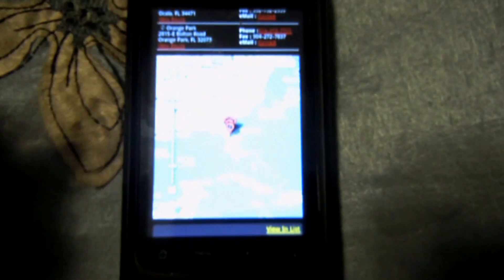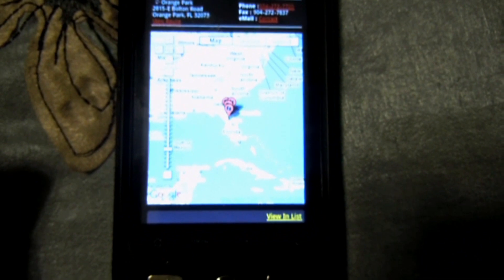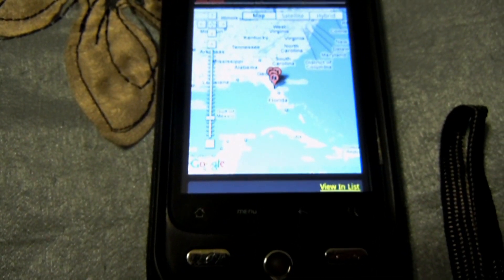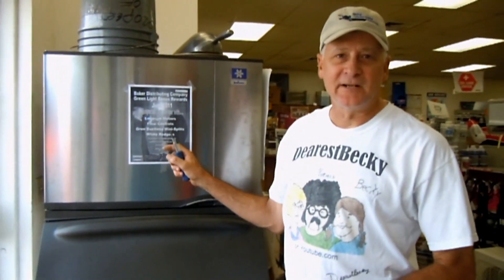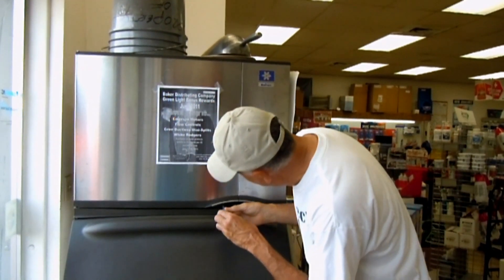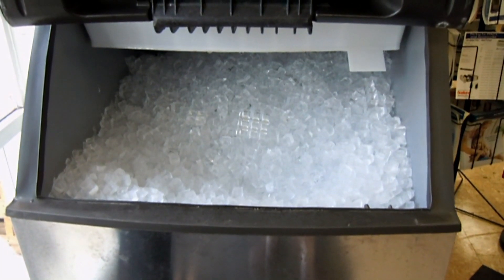Scroll up even further and it shows you where on the map they are. Now it's off to the ice machine tour. I'm standing in front of a Manitowoc ice machine. I'm going to take it apart. Here we have the ice bin.